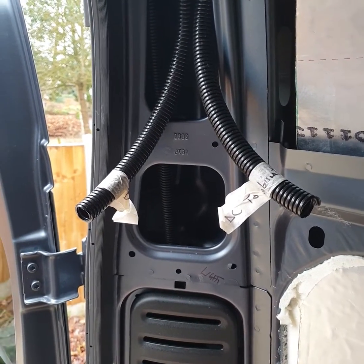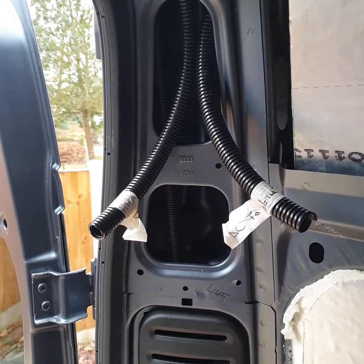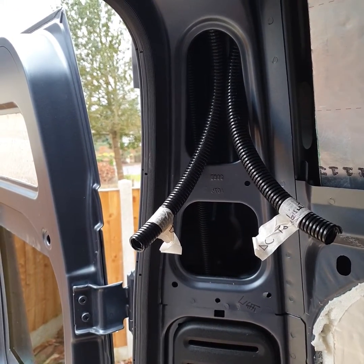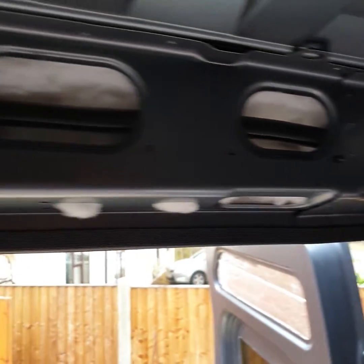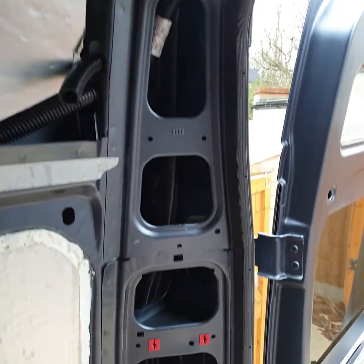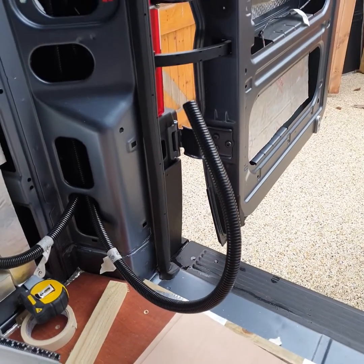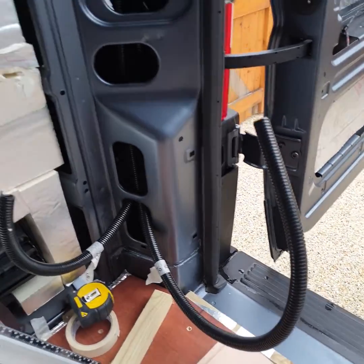Good morning. One of the challenges we face doing our vans is running wires through conduit, so I thought I'd show a quick and simple way of doing that. The conduit here is across the rear of the van — it starts at the left-hand pillar, goes up all the way across, down through this pillar to the bottom, and then up to here.